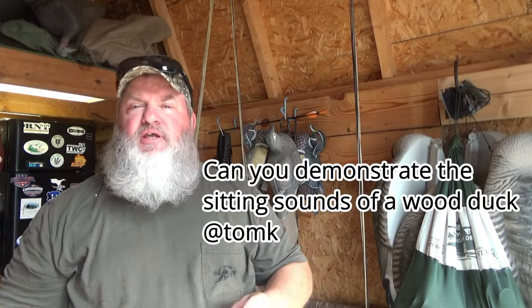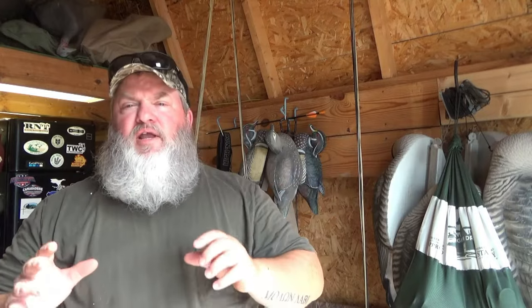One of my subscribers, Tom K, sent me a message and asked me if I would do a video and actually demonstrate how to blow a wood duck call. So y'all stay tuned because I'm going to show you how to blow the sitting sounds of a wood duck.